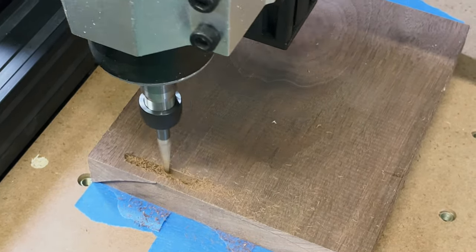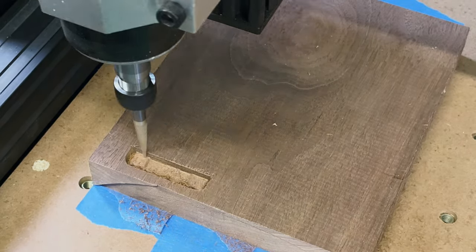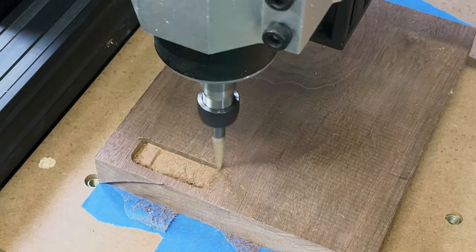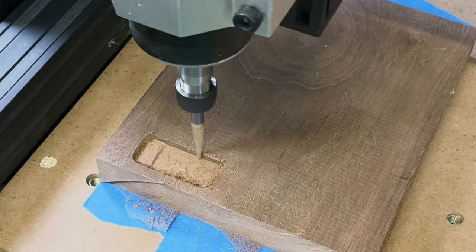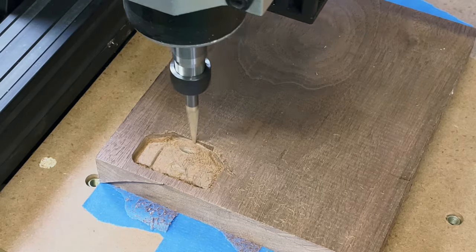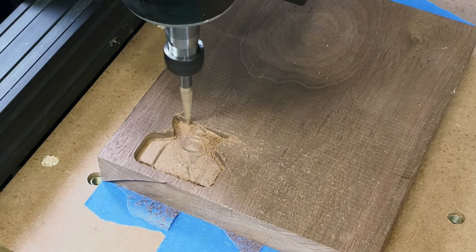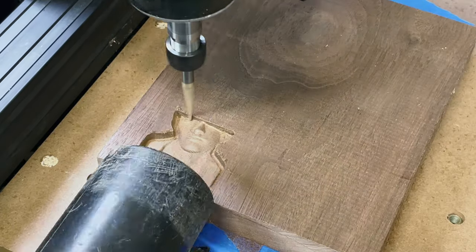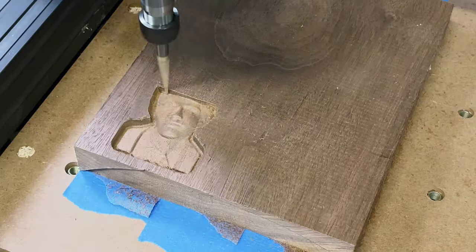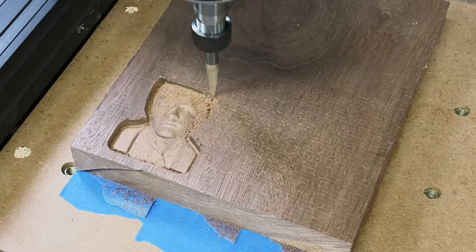For a final test, I did a deep engraving based on a height map image — it's actually a person's head, some guy named Sean I found on Google Images. I'm using a quarter-inch ball nose bit here, with a plunge of about five millimeters at the deepest point, and it did this in a single pass. I'm really impressed by how well it came out, considering I'm using the same aggressive tool path feeds and speeds I would use from my Onefinity, now on a CNC that costs a fraction of the price.